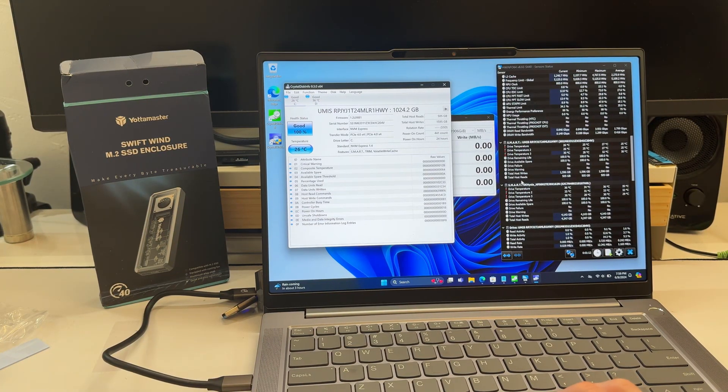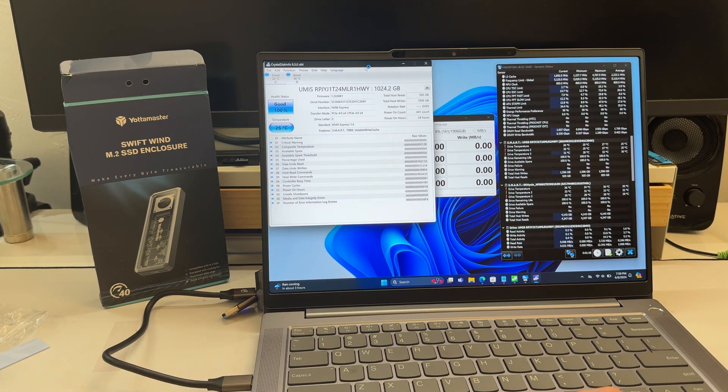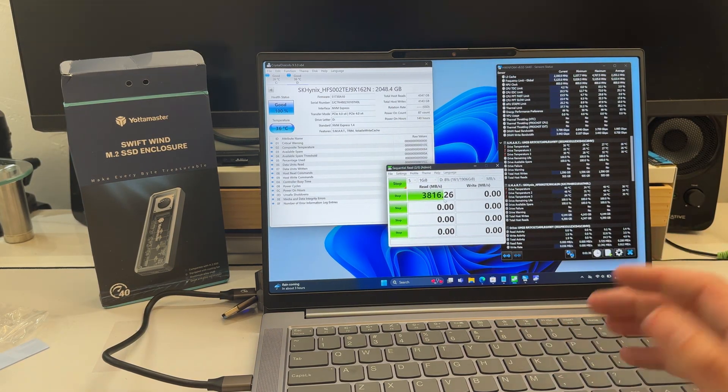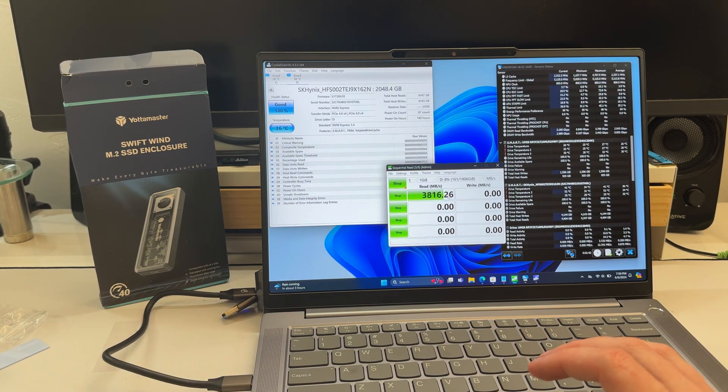Okay, we're plugged in. Here's the SK Hynix SSD in hardware info, and we have the same drive in CrystalDiskMark — two benchmarks are better than one. Let's check the speeds. Very fast — 3800 right off the bat. That's actually, damn, I think the fastest USB 4 I've ever tested. Normally it gets like 3000 to 3200. That is very fast.